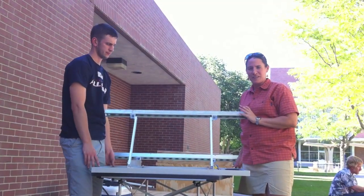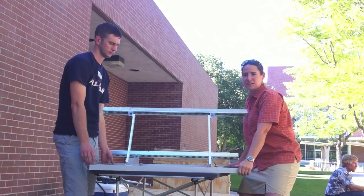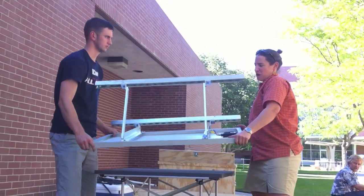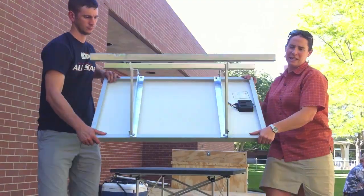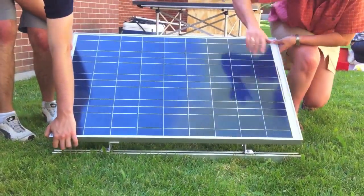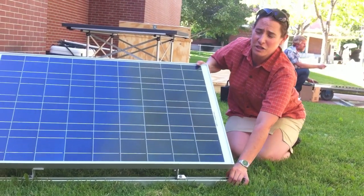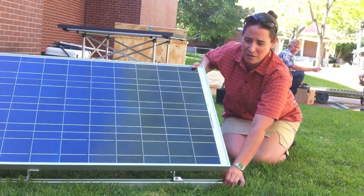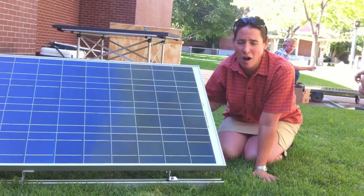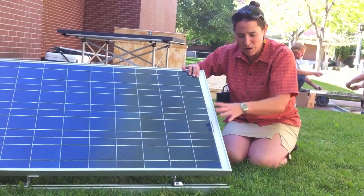Once you've affixed the unistruts firmly to the back of the solar panel, you can lift the solar panel, put it on the ground, and picking it up by the panel itself, set it down. You may need to adjust the angle of the unistruts to have them firmly on the ground.